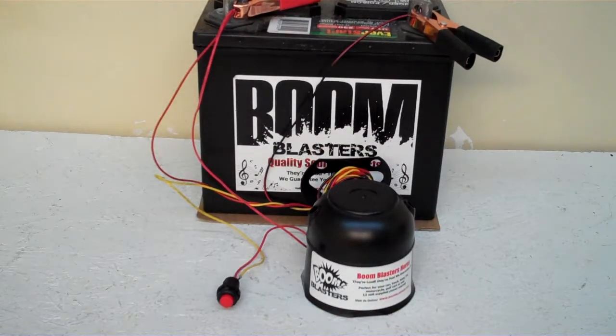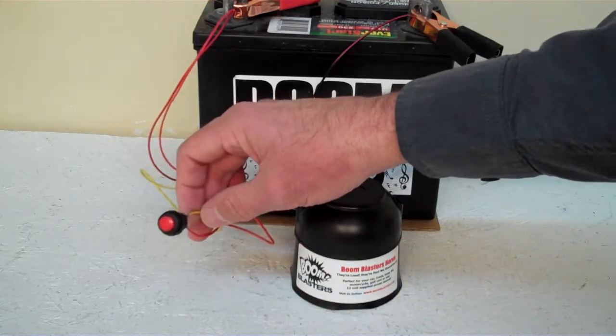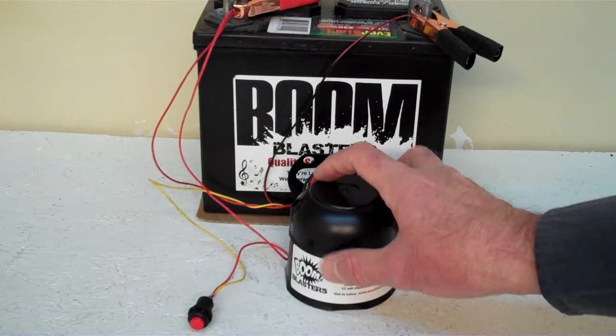Hey everyone, this is our Turkey Distress Nightcall car horn. This is our button version — it does come with a button, it's included. Now we've got the horn facing down; it's pretty loud and we don't want to hurt our ears here.